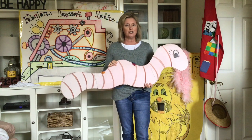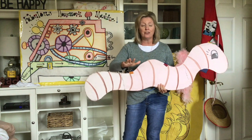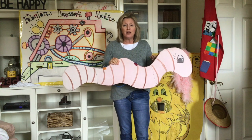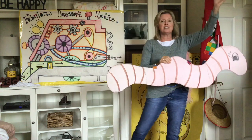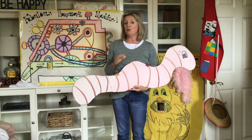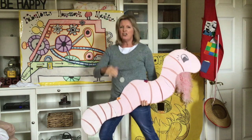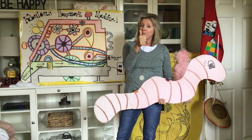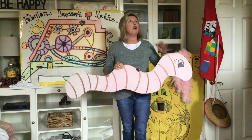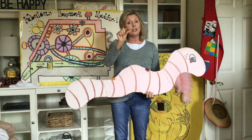This one is called One Inch Tall. If you were only one inch tall, you'd walk beneath the door and it would take about a month to get down to the store. A bit of fluff could be your bed. You'd swing upon a spider's thread. You'd wear a thimble on your head if you were one inch tall. You could surf across the kitchen sink upon a stick of gum. You couldn't hug your mama, you'd just have to hug her thumb. You'd run from people's feet in fright. To move a pen would take all night. This poem took 14 years to write because I'm just one inch tall.